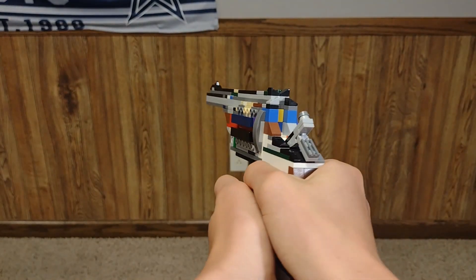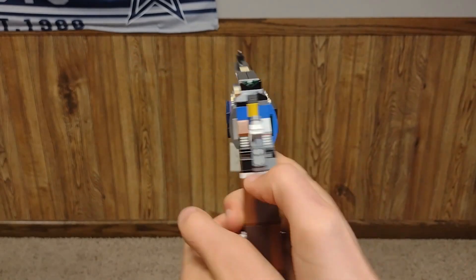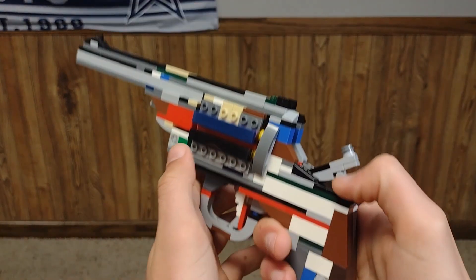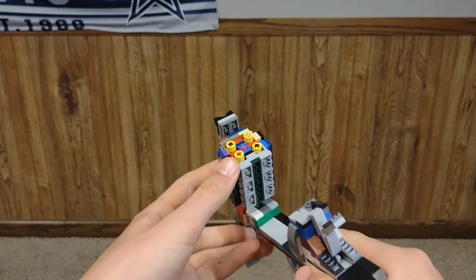Today I have a Lego Webley revolver. This revolver is a lot different than the other ones I've built. It breaks open and actually has the ability to eject shells.